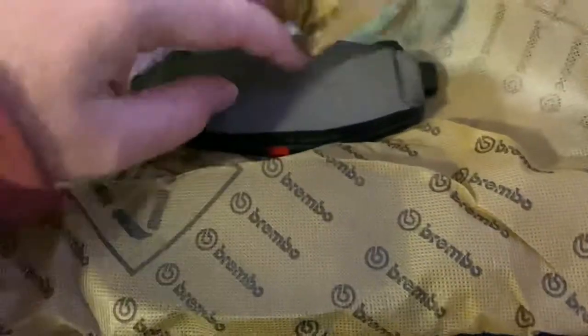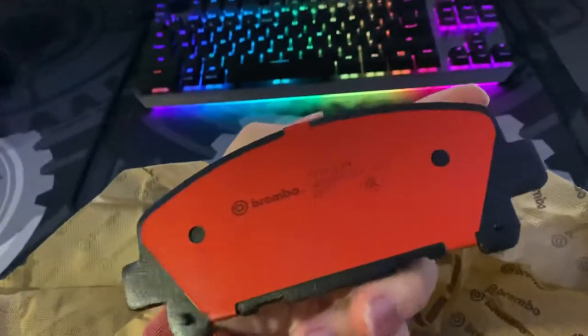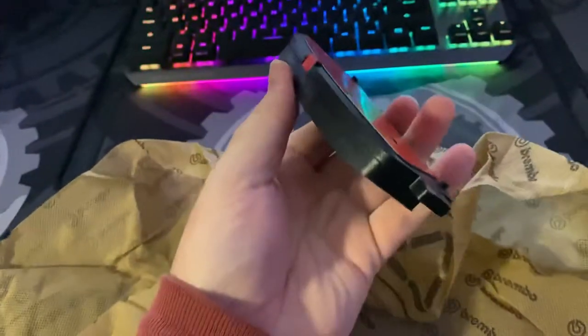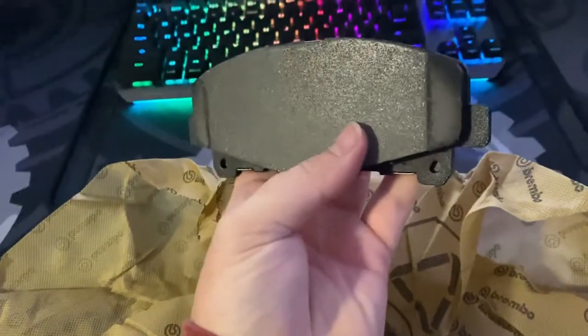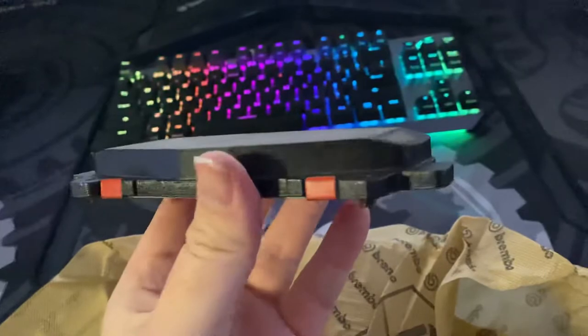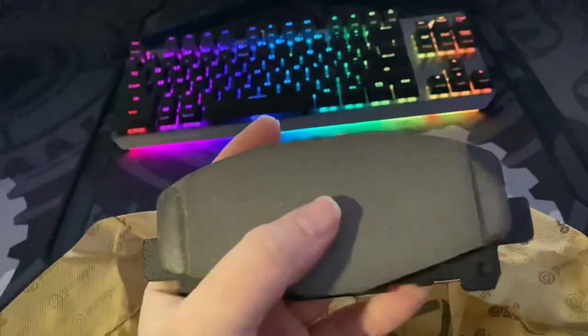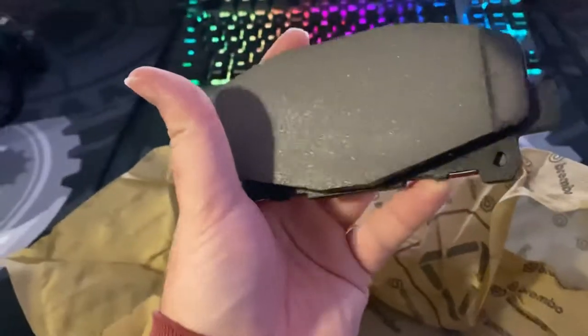That is so much nicer looking than the standard brakes. We have a nice looking brake pad. It has chamfers on the edge too, so it's not just flat. It's gonna be so good.